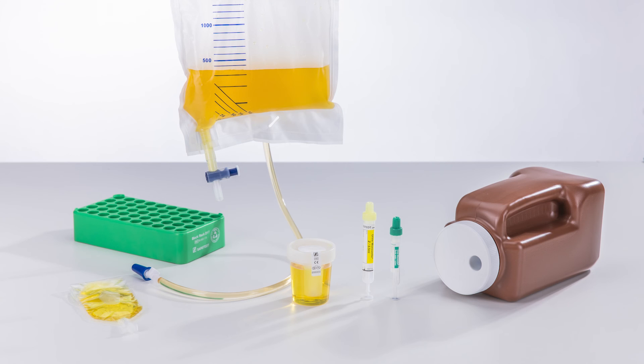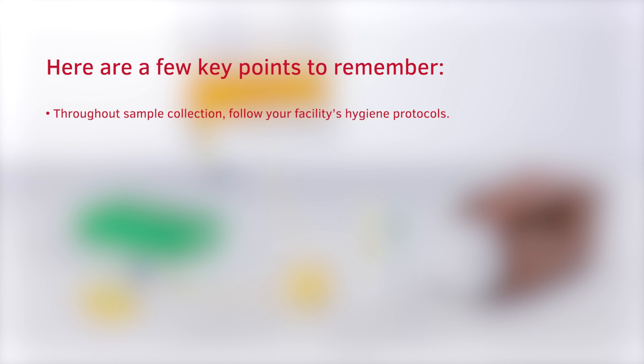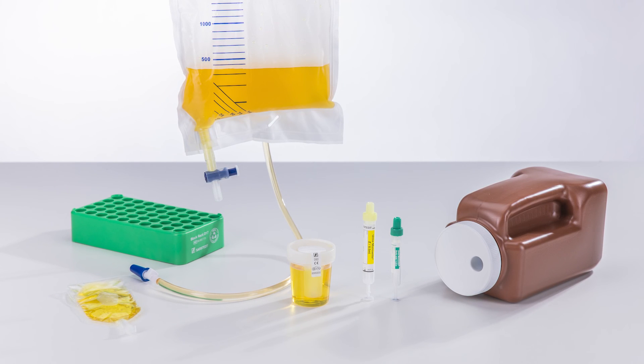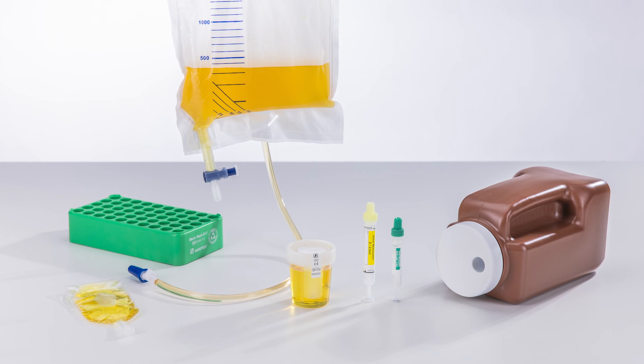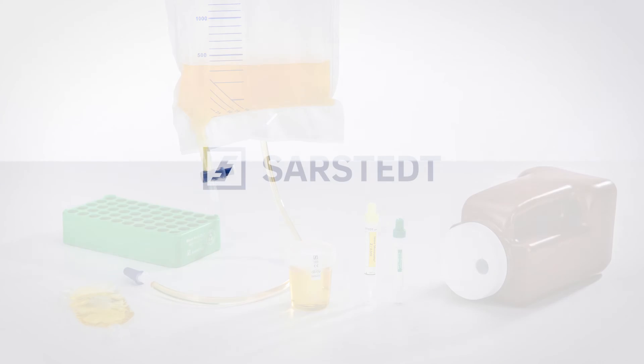Conclusion. In this video, you have learned best practices for using Sarsted's urine MonoVet and NFT products for closed system and needle-free urine collection. Here are a few key points to remember: throughout sample collection, follow your facility's hygiene protocols. Make sure to fill each tube correctly before breaking off the piston rod. Do not forget to correctly replace the stopper to the urine MonoVet before sending it for analysis. If several tubes are to be collected, collect the tubes without additive first. Thank you for your interest in Sarsted's NFT product range, supporting safe, clean and efficient urine sample collection.